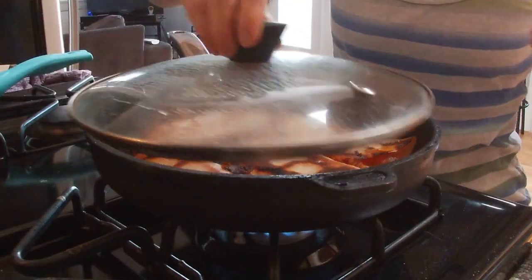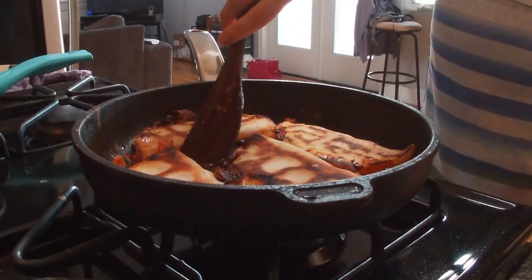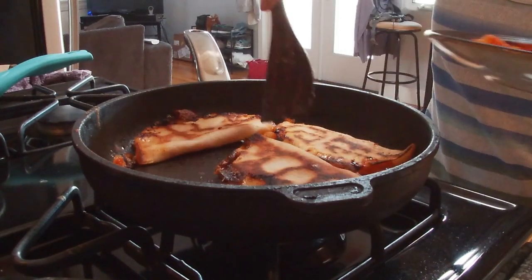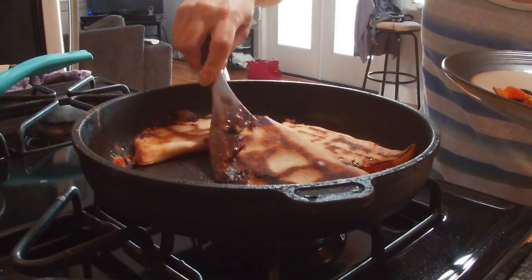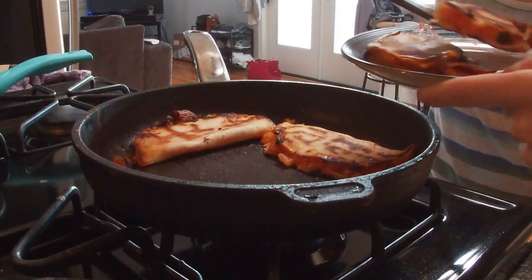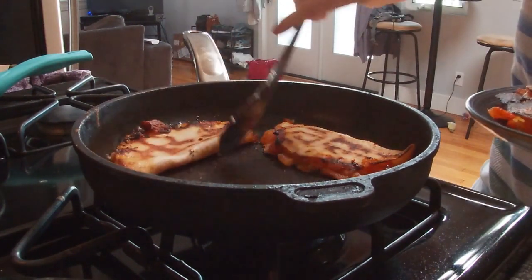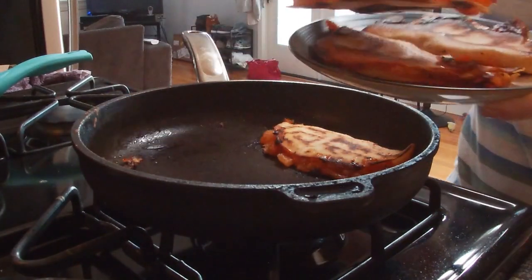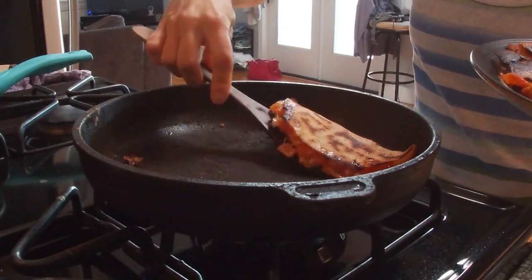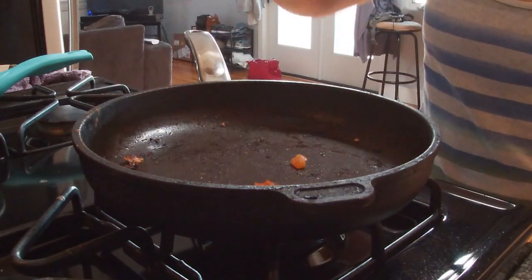Cover it up and just wait a little bit longer. All done — take them out, making sure all the cheese is saved, and place them on a plate. Last one — yes, that's it. Look at this. Amazing.